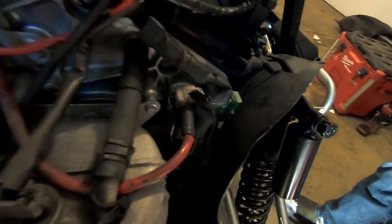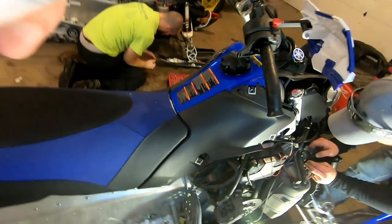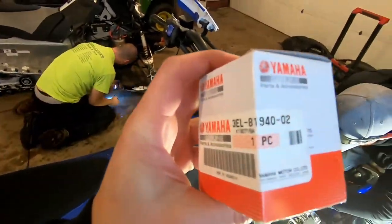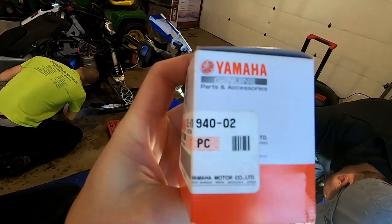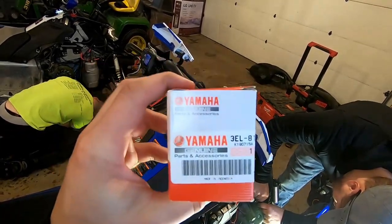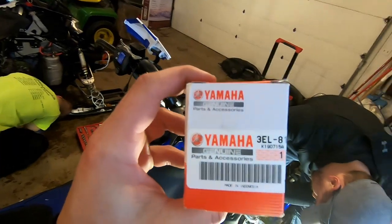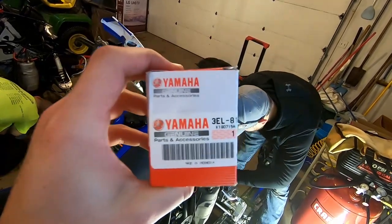So we've been having a starting issue. What's been going on is this relay is busted, so I got the new part. It's pretty simple — just a couple of unplugged wires, pop a new one in and we'll be good to go. If you're interested in the part number, it is Yamaha 3EL-81940-02. A lot of the reviews I've read say buy the actual Yamaha part because the cheap eBay ones fail really quickly.